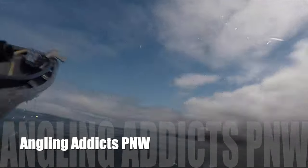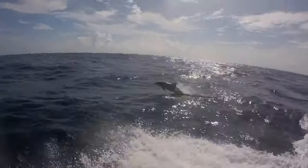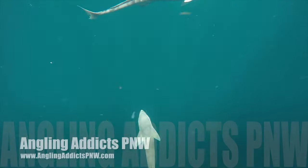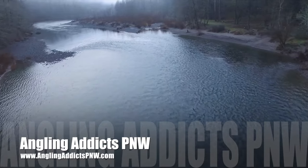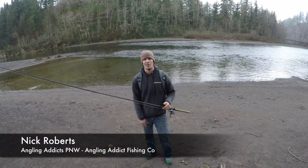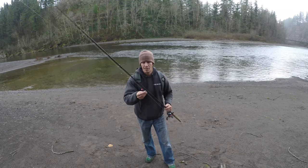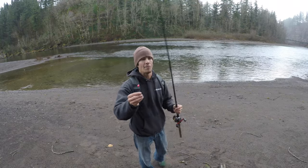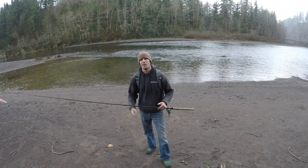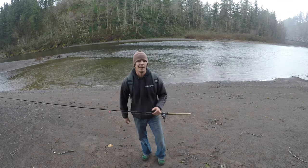Welcome back to Angling Addicts Pacific Northwest. Today we're going to be talking about one of my favorite techniques, one that seems to be growing in popularity around here, and that is bead fishing. Whether you're fishing hard beads or soft beads, in this video we're going to show you guys how to get these set up so you can get out this winter and hopefully chase down some winter steelhead. The rain is starting to fall, so let's head inside and get this rig tied up.